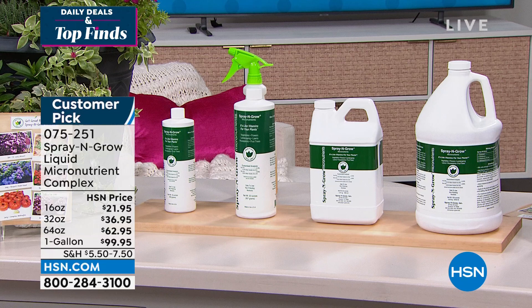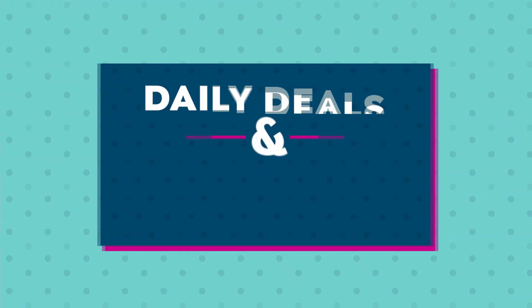We only have 100 of the 128-ounce available. We just brought these back in — it's really tough for us to keep these in stock, especially right now. What a huge difference this has made in my garden. I like to call it a garden in quotations because I am not really naturally a green thumb.